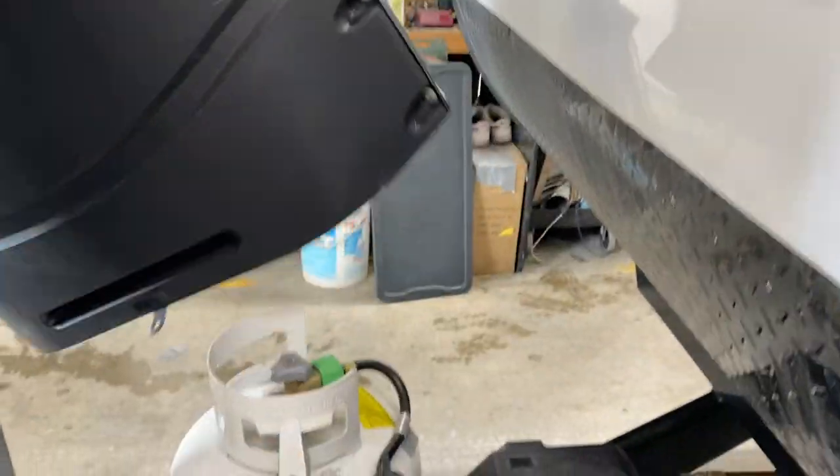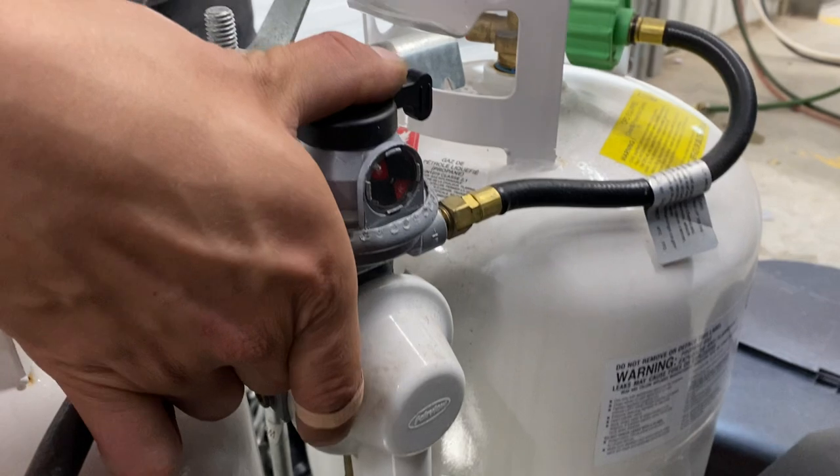Pulling the cover off for the video, you can see the changeover indicator.